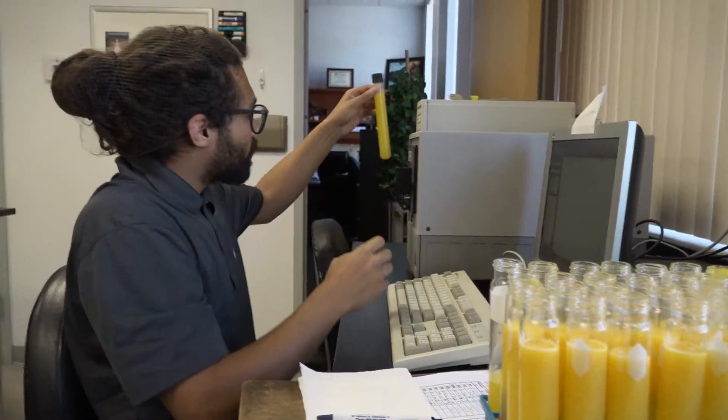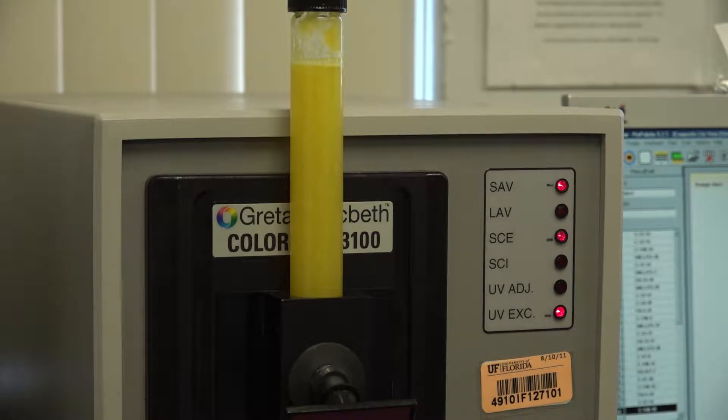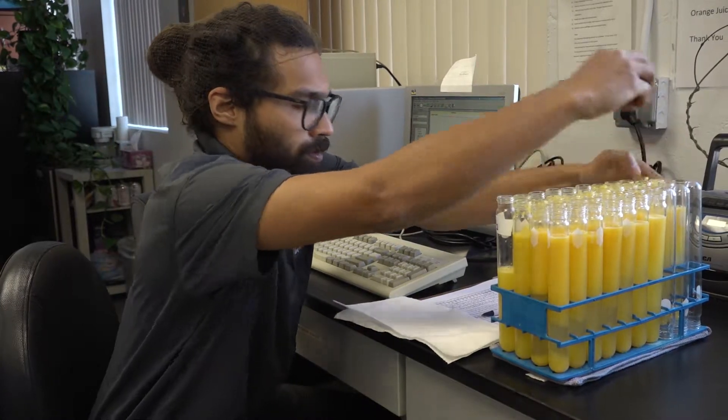It's very important that we maintain good color in juice because that is something the consumer wants. Most of that juice goes down the drain — it's crop-destructive testing — so that it doesn't enter the food stream.